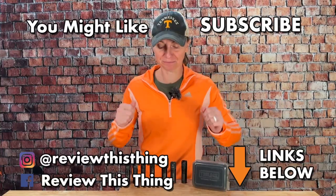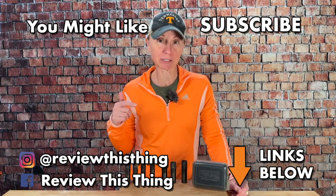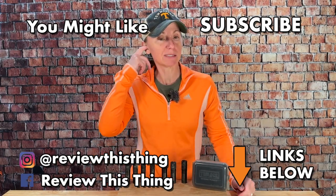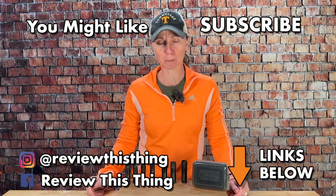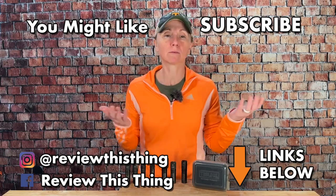Hey, thanks for watching our TrueLock choke review video. While you're here, check out a whole bunch of other videos. If you like what you see, give this a thumbs up. If you really like it and you haven't, click that subscribe button. Share videos with your friends. Follow us on Instagram, TikTok, and Facebook. We also have a website, ReviewThisThingTV.com, and you can listen to our podcast on most of your favorite platforms.